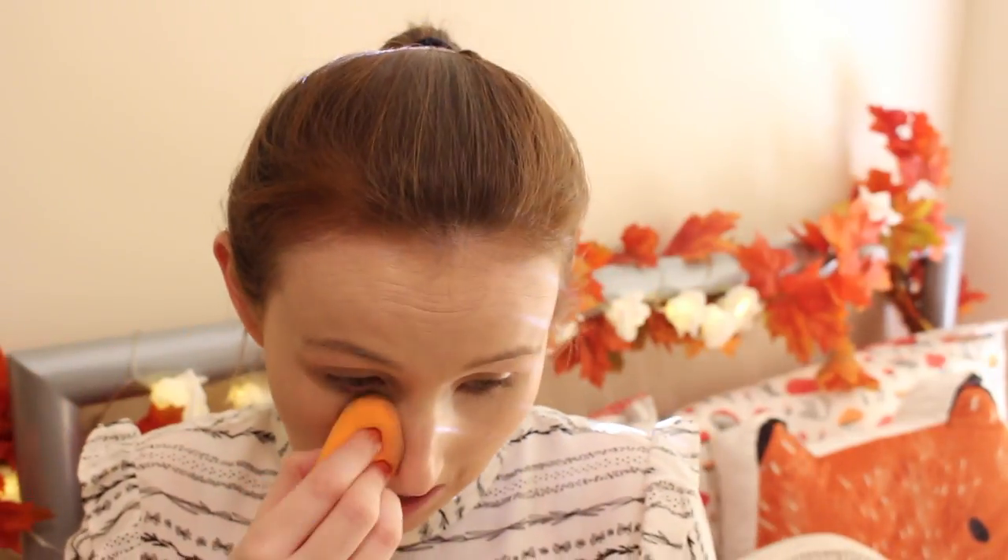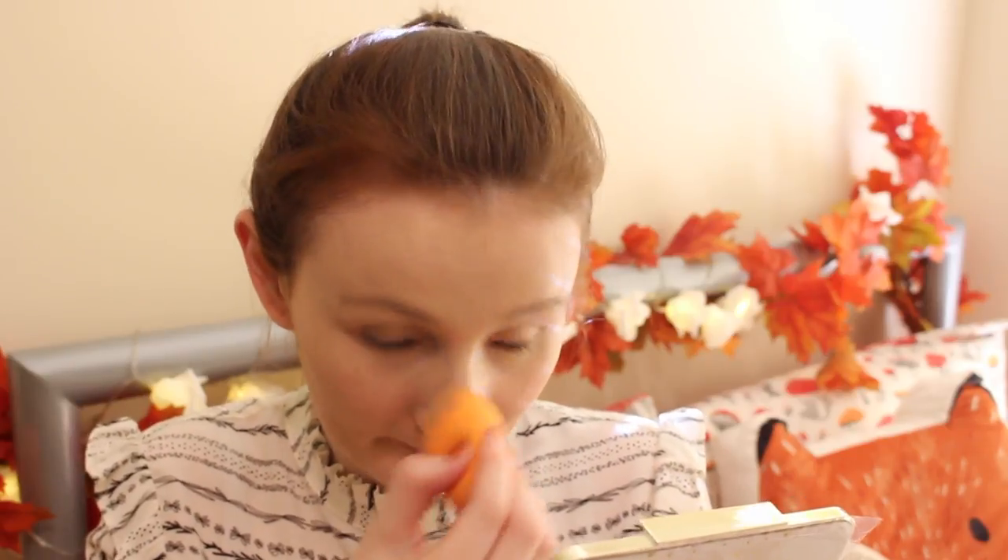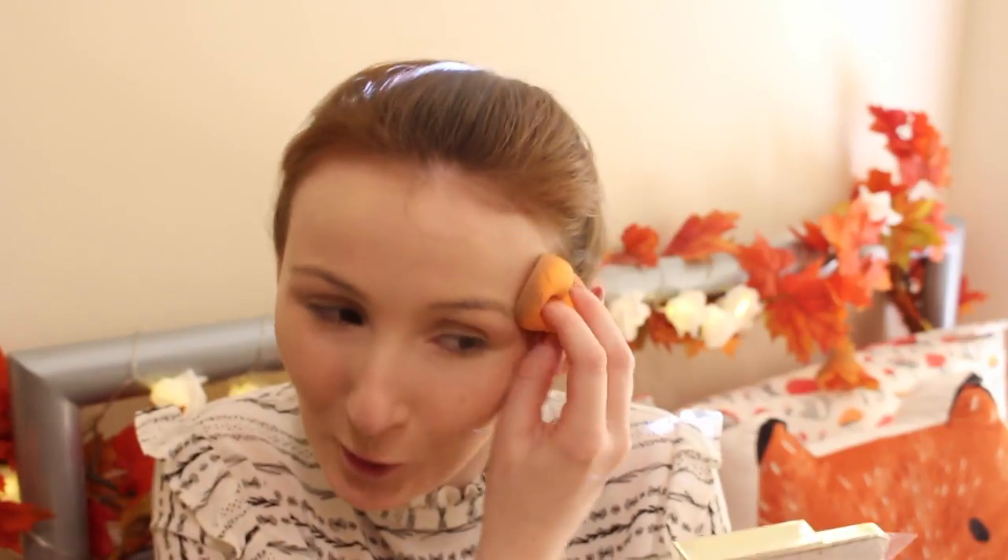So that is my foundation done. The next thing I'm going to do is use a beauty blender to blend that out if there are any brush strokes, because we don't really want any brush strokes on our face. I'm just using the Real Techniques one — a bit dirty but I need to wash her. I'm just going to pat all the way around my face just to even it out. I used to use these things really wrong — I used to just rub it across my face. That is not how you use this. You literally just dab it in. Some people use it wet and some people use it dry; I prefer it dry. So that is everything blended in.